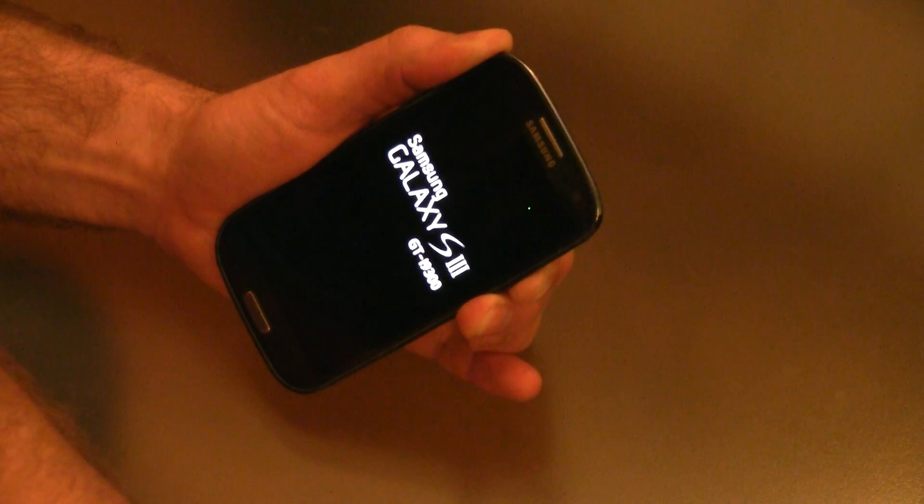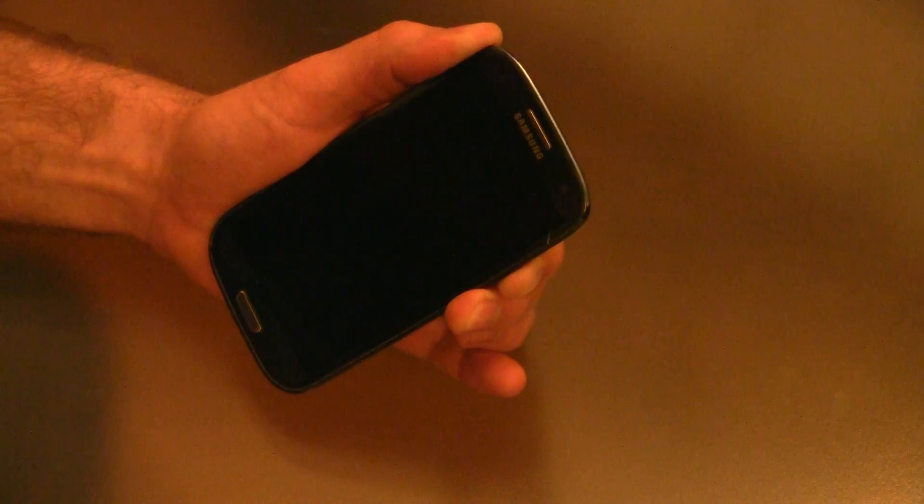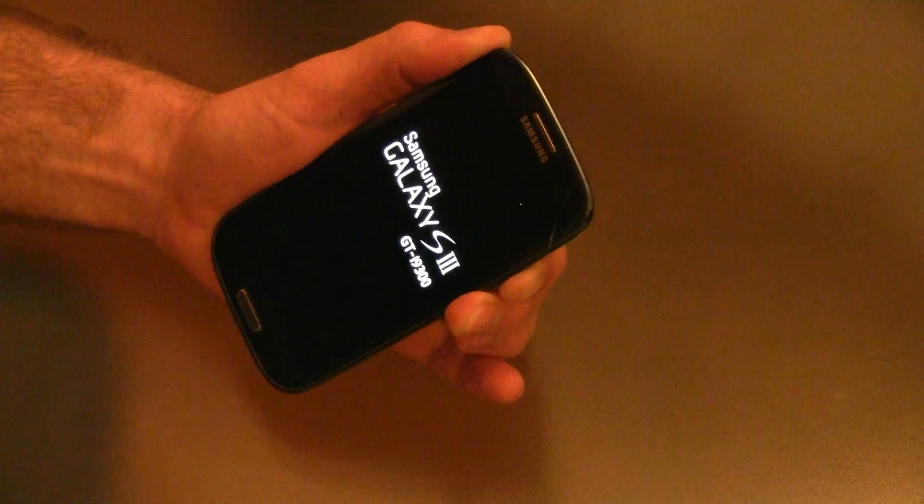So the next option is to really take the phone apart, which isn't that hard actually. I'm going to walk you through that now.